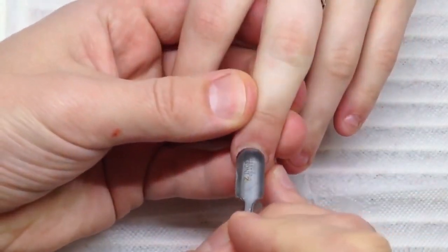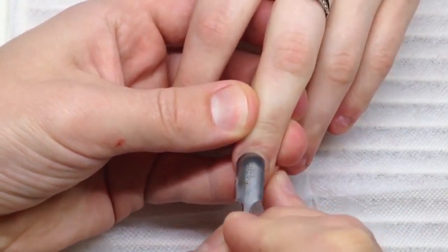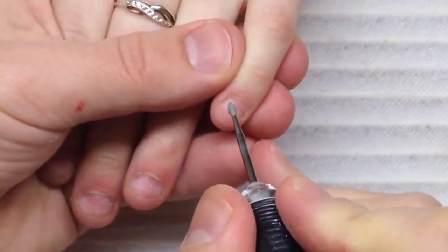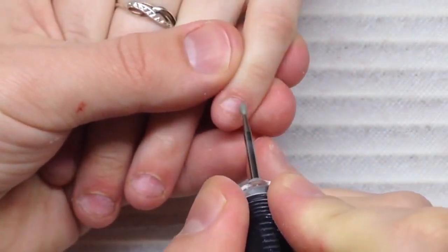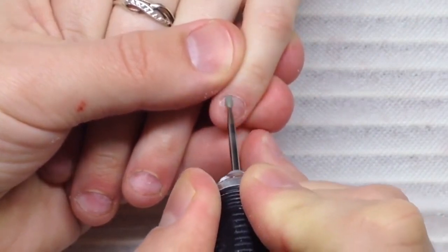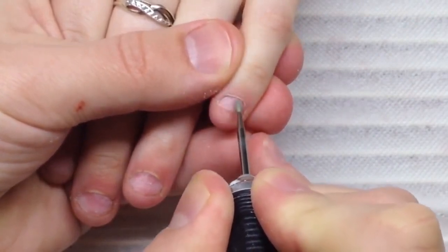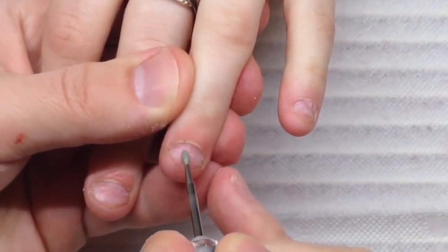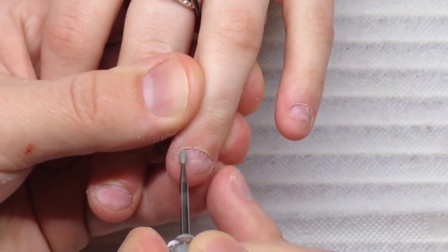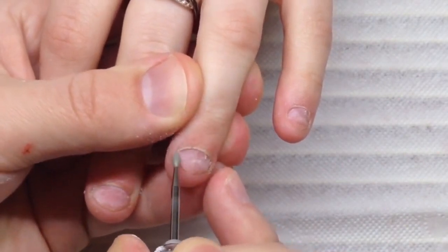At first we start by pushing cuticles. The best advice in this case, when we have a short nail plate, is to push cuticles to the limit, because we have a very small area to place the product.